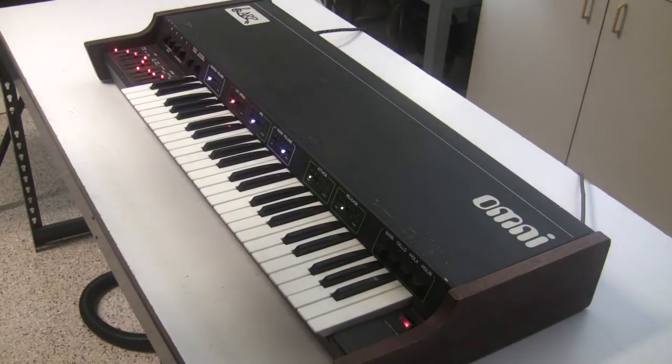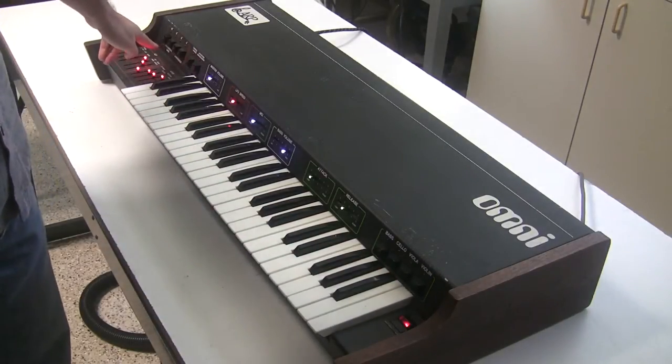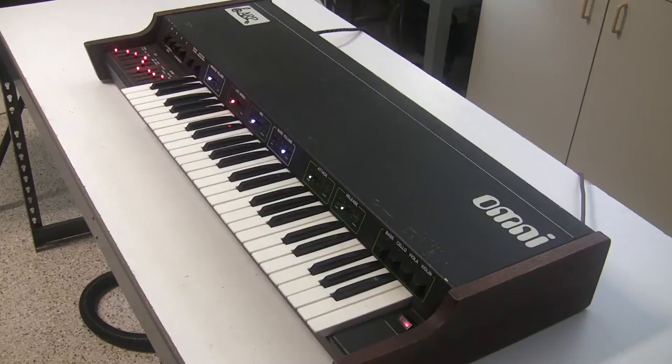The ARP Omni 1 was preceded by the ARP String Ensemble, which has the string section of the ARP Omni but not the polyphonic synthesizer section. The ARP String Ensemble was actually the Solina String Ensemble manufactured by the Eminent Organ Company in Holland, just rebranded and repackaged. Around 1976, Alan Perlman wised up and said they could copy it and cut the Eminent Organ Company out of the loop — and that's what they did with the ARP Omni.